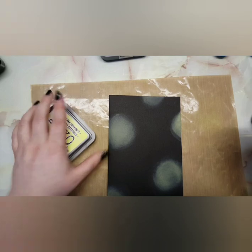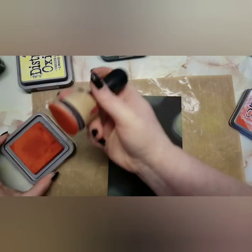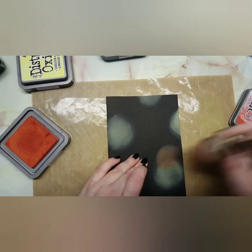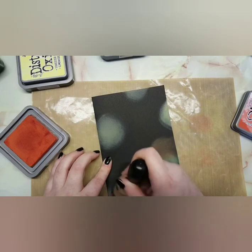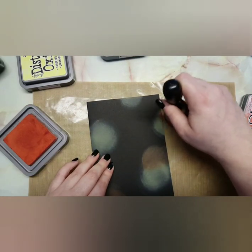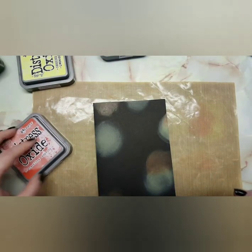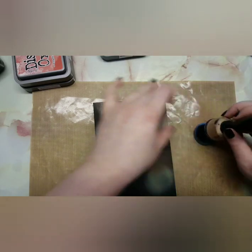I'm just using Squeezed Lemonade, Crackling Campfire, Wilted Violet, and Broken China, just going backwards and forwards adding some basic colors. Then I brought in my Brilliance inks — Platinum Planet, Starlight Black, Galaxy Gold, Graphite Black, and Moonlight White. There are quite a few inks; everything I used is linked in my description as always. Once I've done this I just stamped out the images I want, then I'm going to color those in and fussy cut them out.